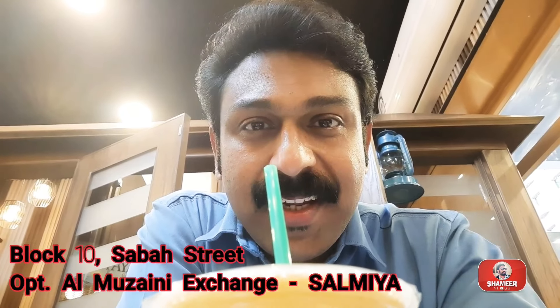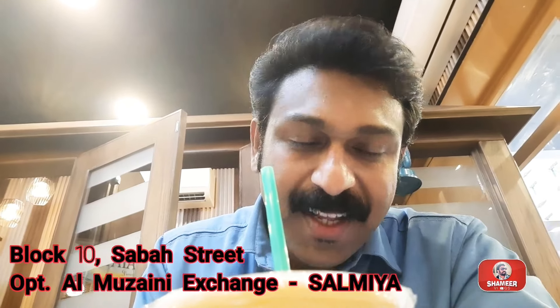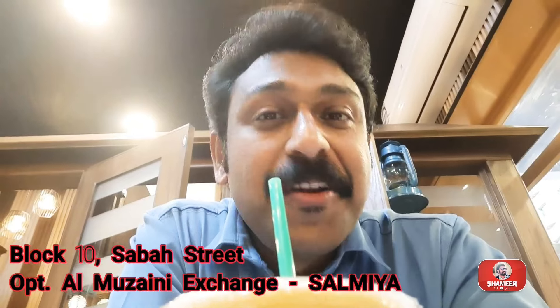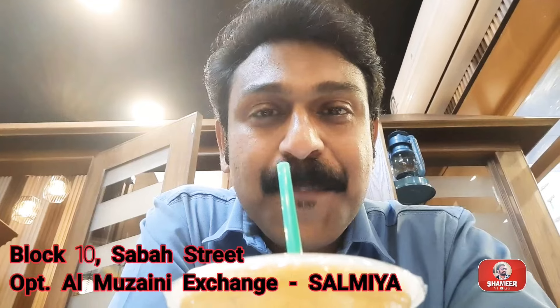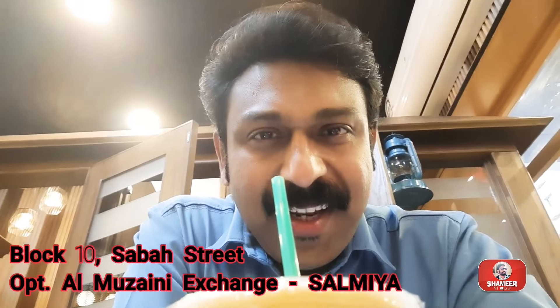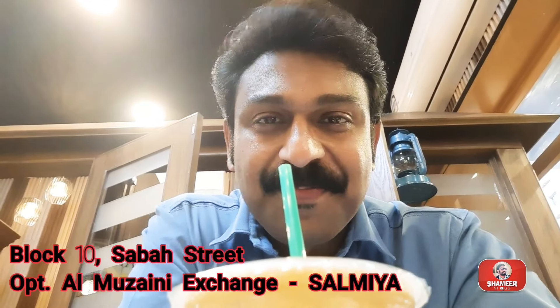This is a restaurant in Salmi — variety of options. This is Indian Chinese. There are grilled items in our kitchen, and all items like ice cream, juice, and more. If you like this video, subscribe, like, share and subscribe. We'll see you in the next video. Goodbye!